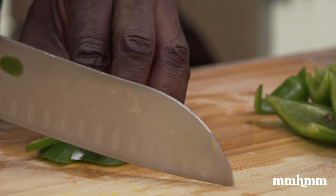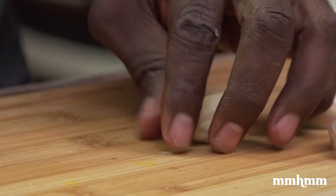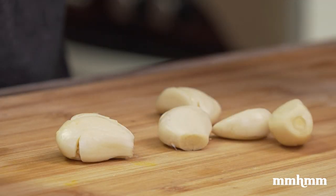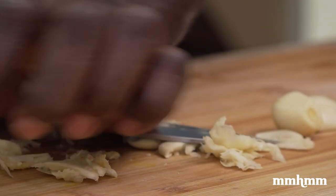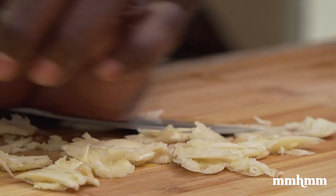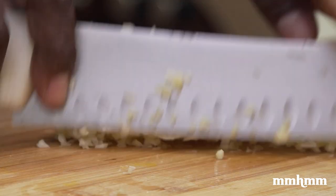Mince a few cloves of garlic. Just make sure to remove the skin. Mincing garlic is not rocket science — basically you just want to use the broad side of your blade and smash it up like this. The thing about smashing it like this is that you get all the juice from the garlic coming out, so you're extracting more of the flavor out of the garlic. Then just give it a chop.